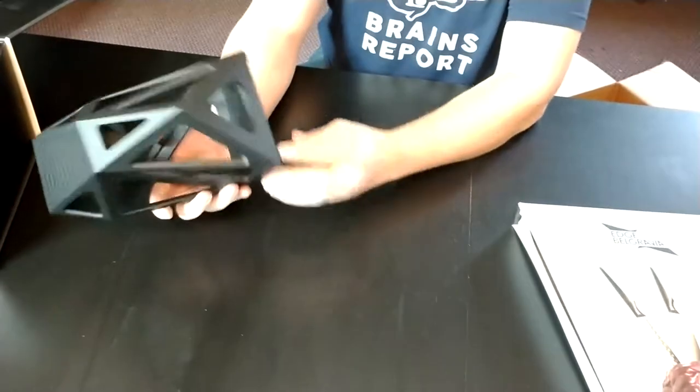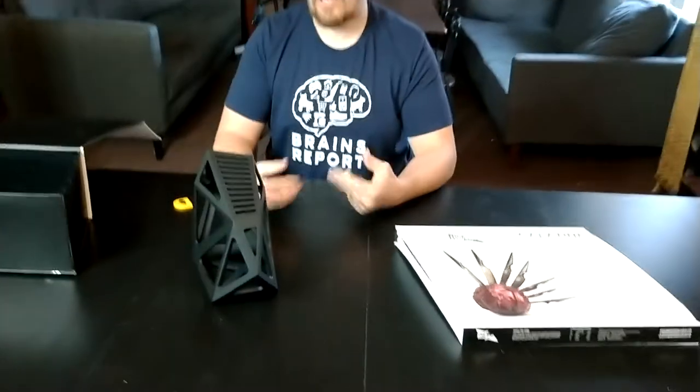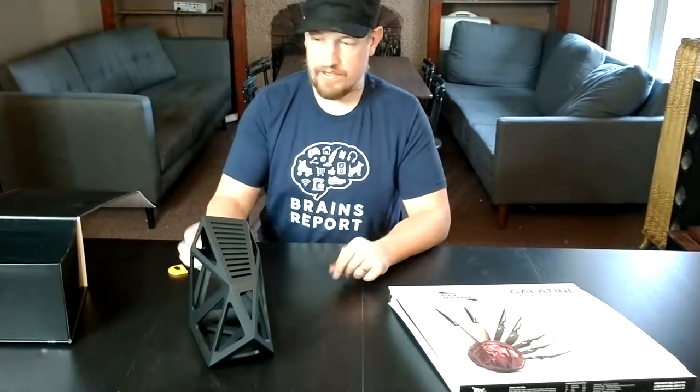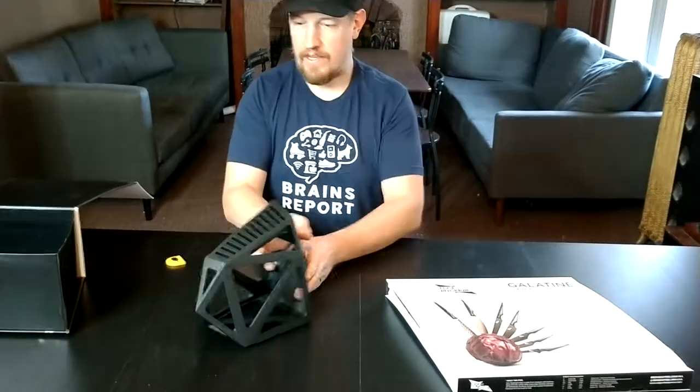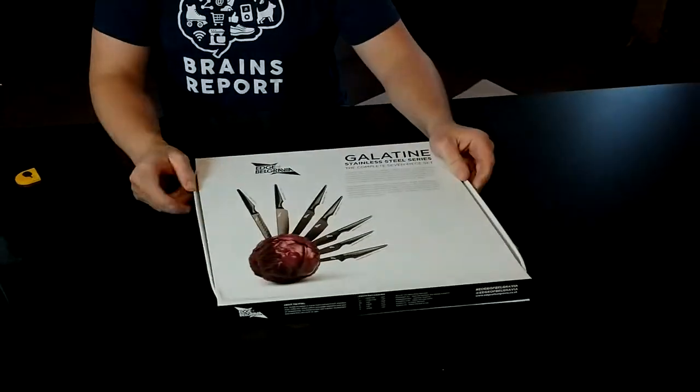I'd say it's a must for anyone going for an industrial look in their kitchen. If they're kind of a dark boy, this is perfect. I don't know if you listen to Skinny Puppy or Zola Jesus — any of that stuff. This is the knife block it appears that you should have. Great design. Now let's look at the knives.